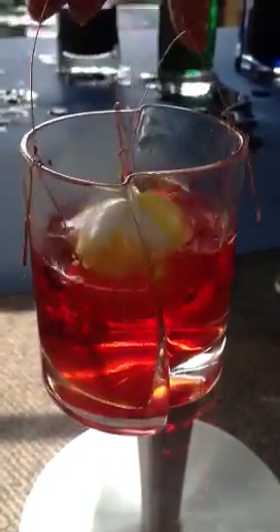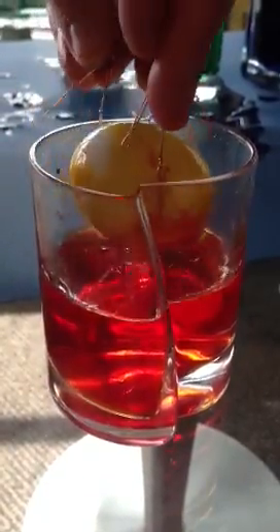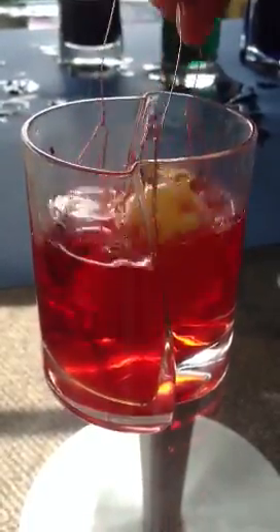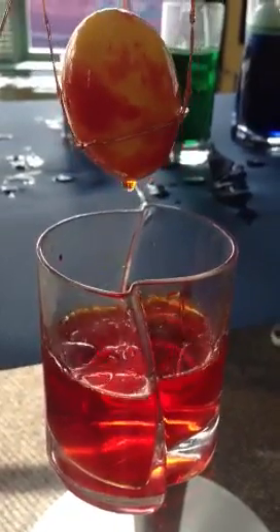We've got our designer egg holders, of course. Just water, oil, and vinegar, and Instering.